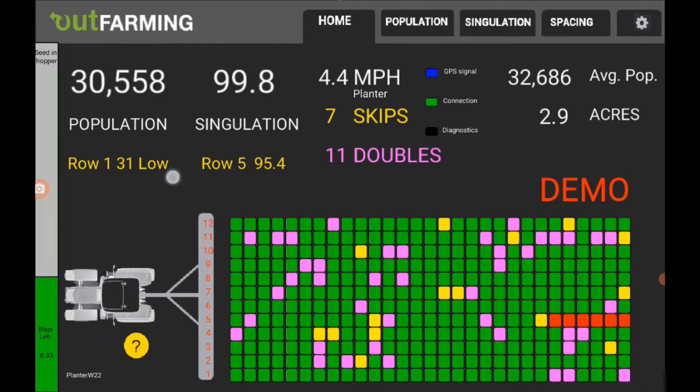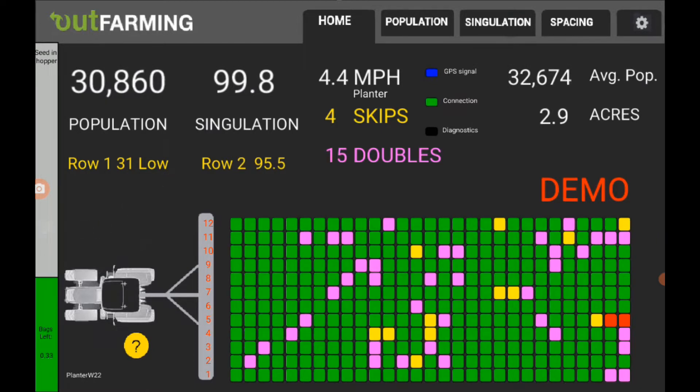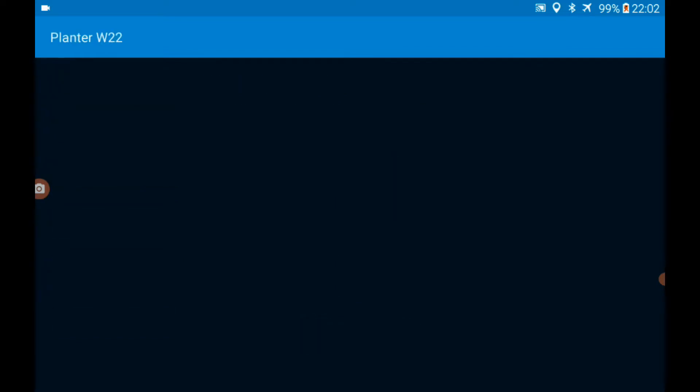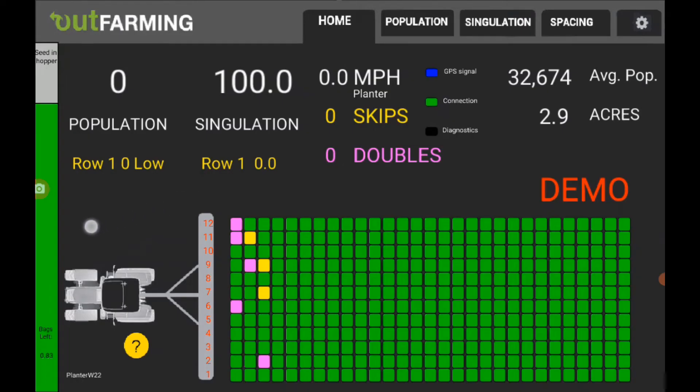If you want to add seed, you click on the bar graph itself, and it brings up a maintenance screen. Let's say you want to add a half a bag here — you can click on the half bag, click on add seed, and it adds that to the hopper. I'll go out and look at it for a second and come back in.